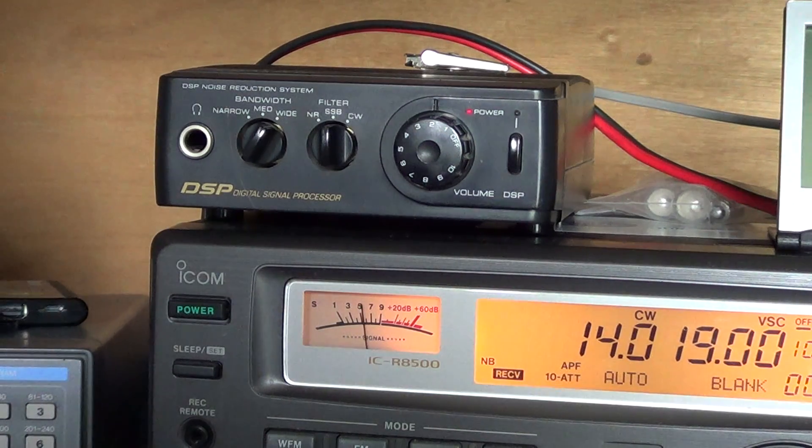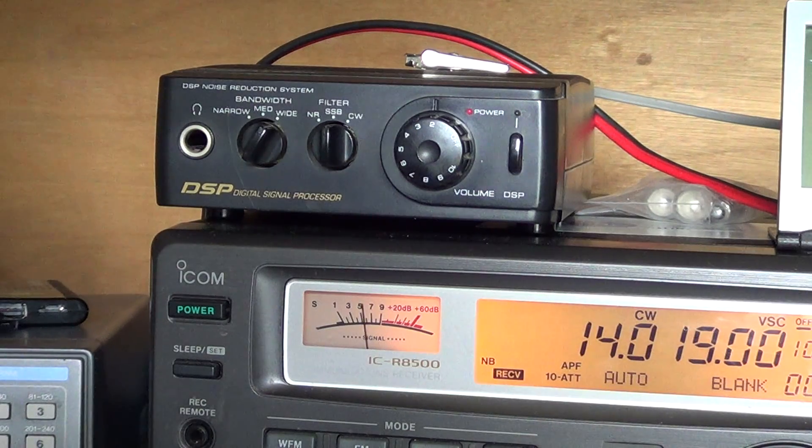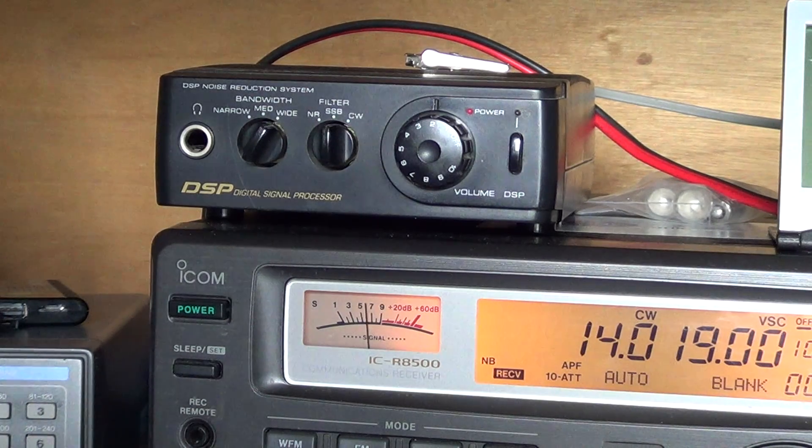It is a circuit — an electronic circuit or box in this case — that will take a signal and transfer it into a digital format. It can play with the form factor, the shape of the signal, and recognize noise, for example, and try to eliminate the noise from the real signal. This is a very basic digital signal processor.